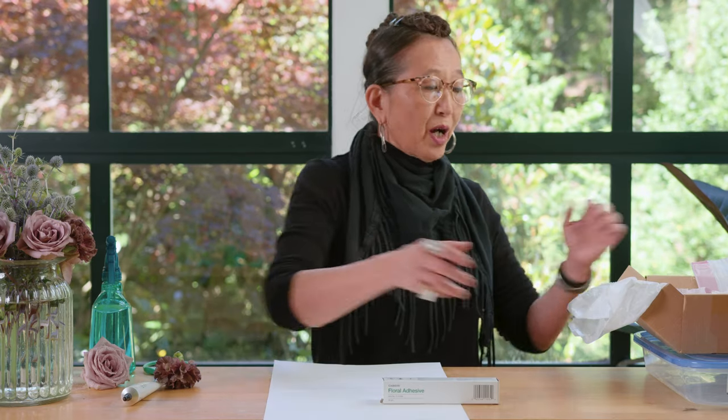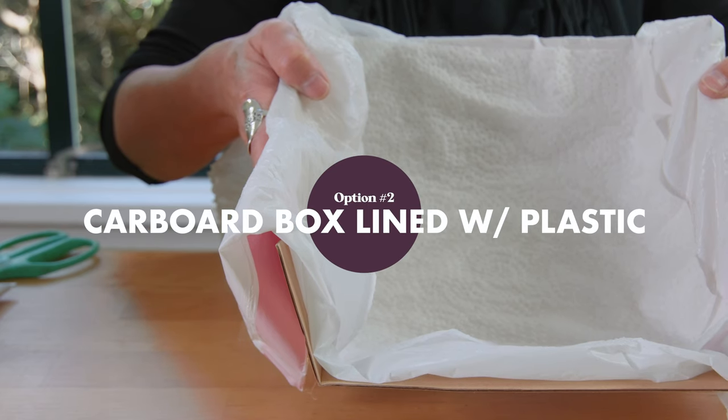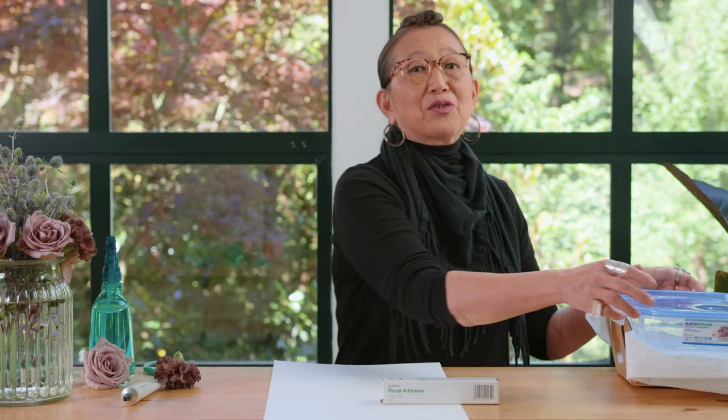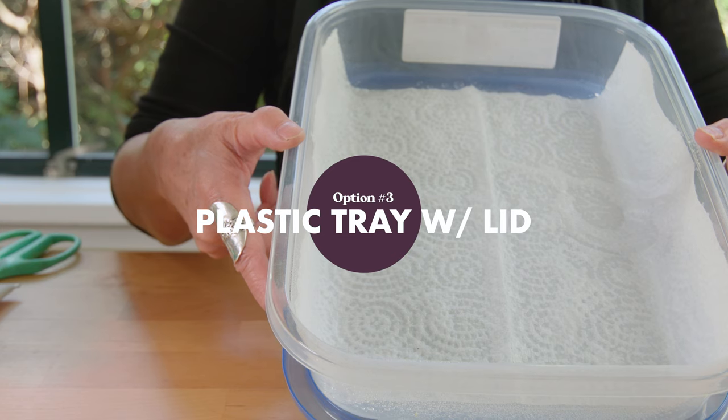If you have more blooms that need cauterizing, a cardboard box lined with plastic with a layer of paper towel spritzed so that it stays moist, or a flat plastic storage tray with a fitted lid with a layer of paper towel spritzed to keep it moist.